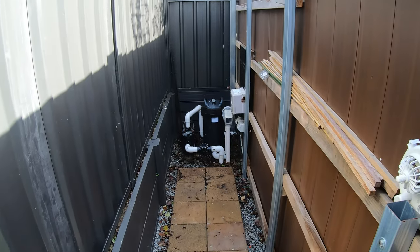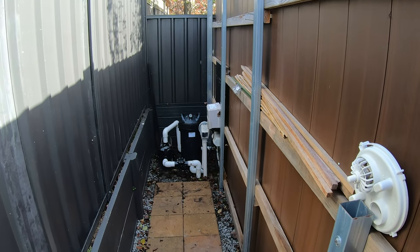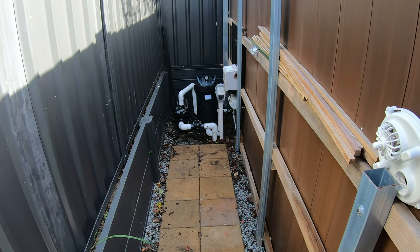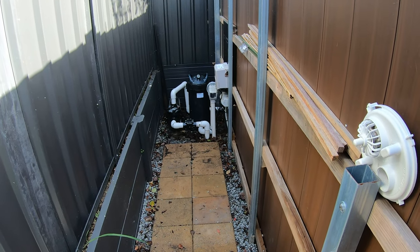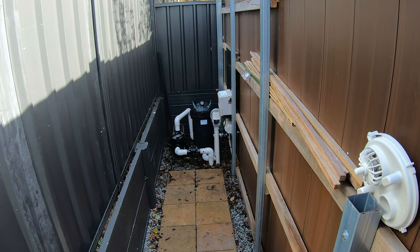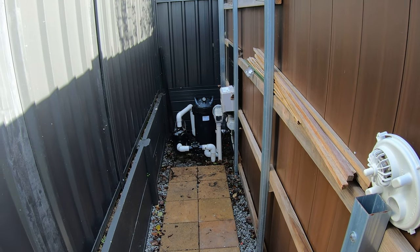All the equipment is down here behind this feature wall, and any front exhaust horizontal discharge heater isn't going to work effectively because it's just going to be blowing the air into the wall and recirculating the cold air back into the heater.